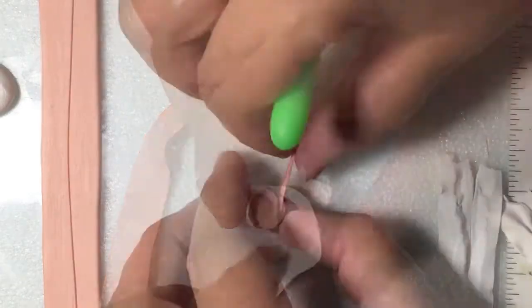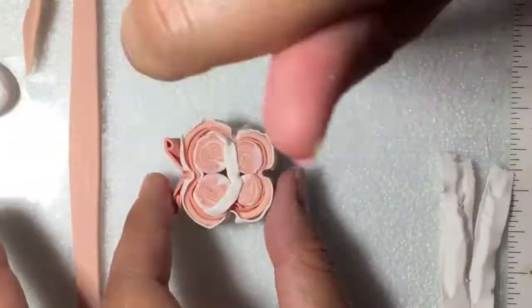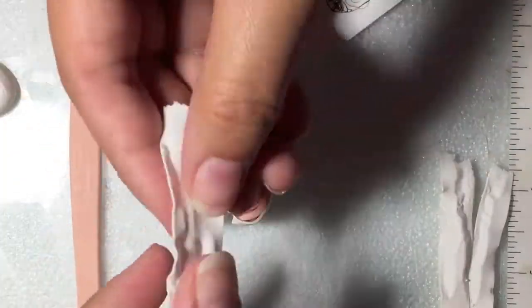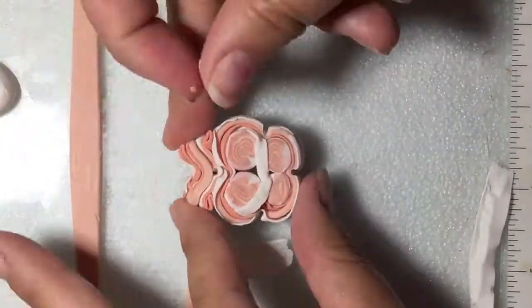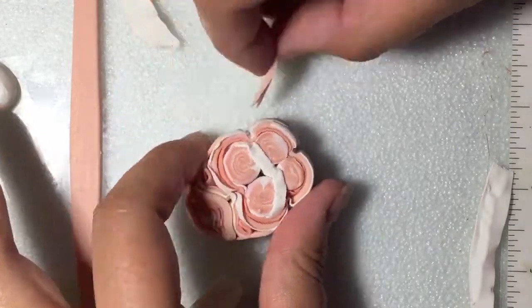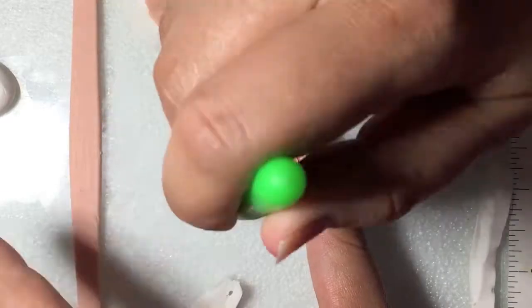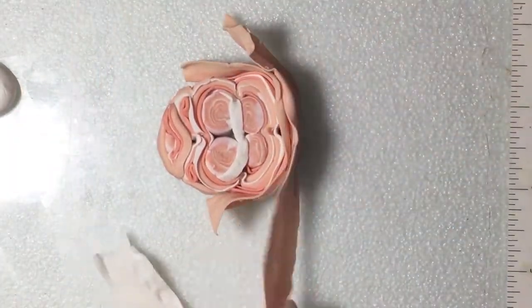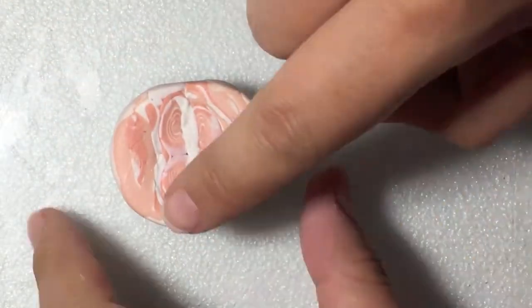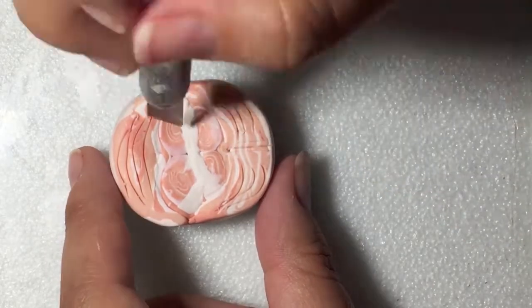From here you can start to build a larger cane with a top half and a bottom half to the salmon fillet. The goal for this is to have the grain of the meat on the top go in the opposite direction of the grain on the bottom.